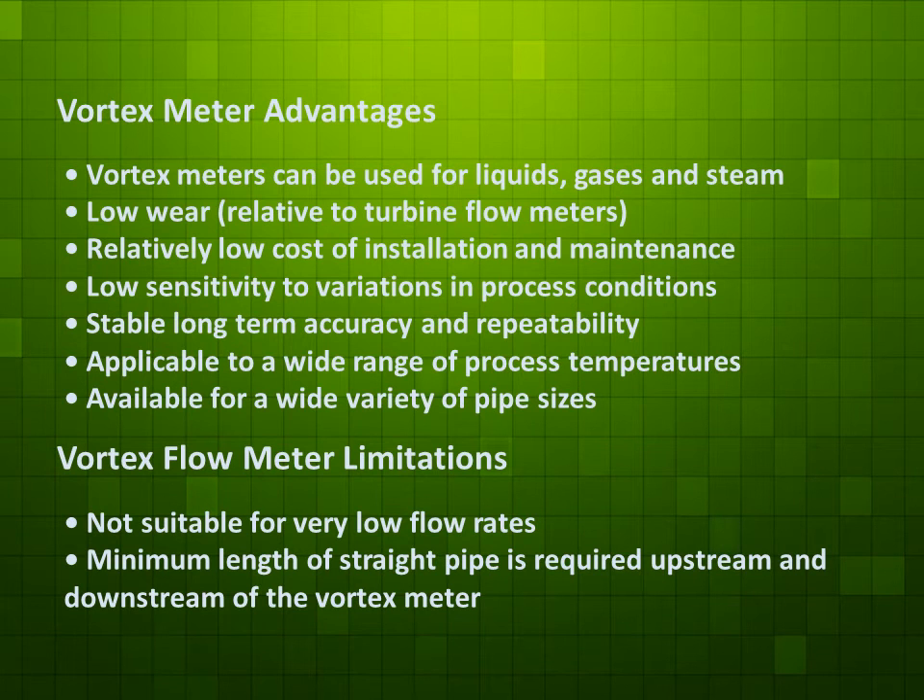Vortex meter advantages: Vortex meters can be used for liquids, gases, and steam. Low pressure drop relative to turbine flow meters. Relatively low cost of installation and maintenance.